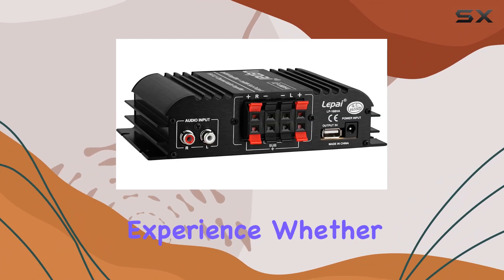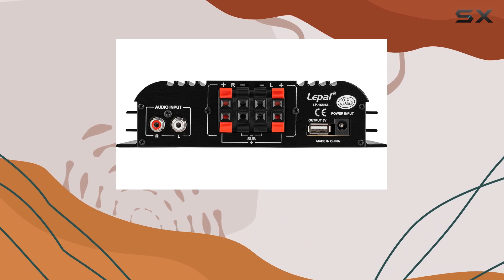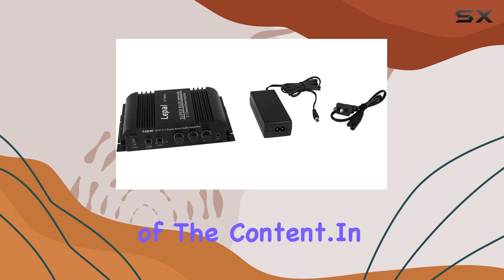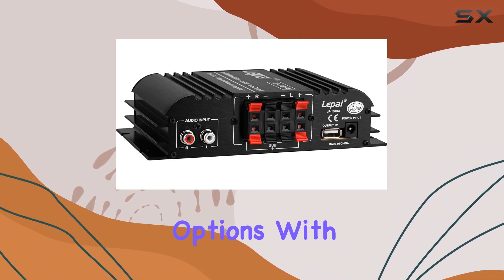The inclusion of separate controls for bass, treble, and the subwoofer crossover provides users with the ability to fine-tune their audio experience. Whether you're listening to music, playing games, or watching videos, these controls help tailor the sound to suit your preferences or the specifics of the content.